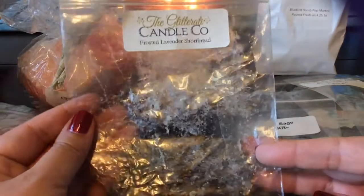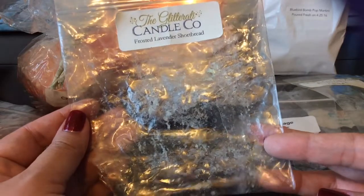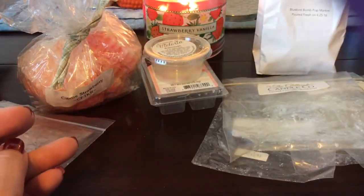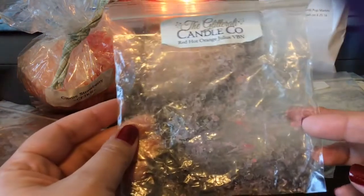I finished a chunk from Glitterati in Frosted Lavender Shortbread — this was really good, a great lavender scent. My custom order from her is shipping tomorrow so I'm super excited to get that.